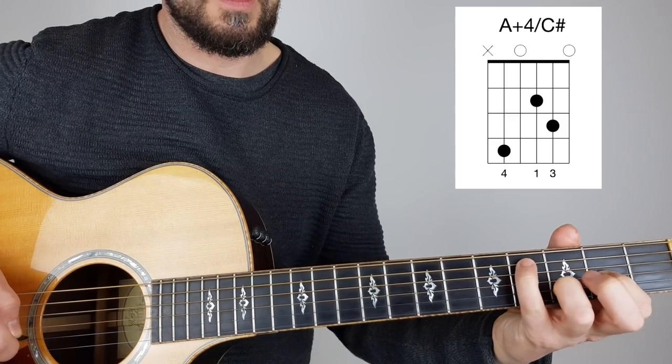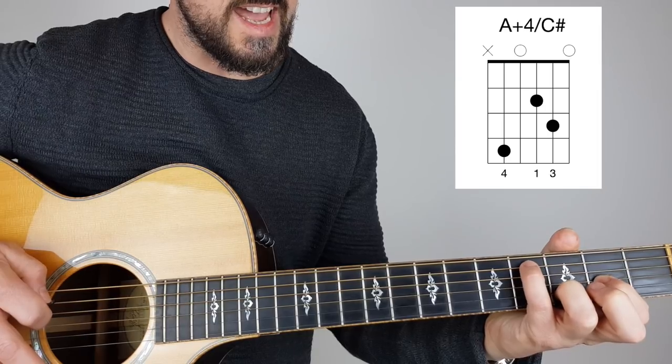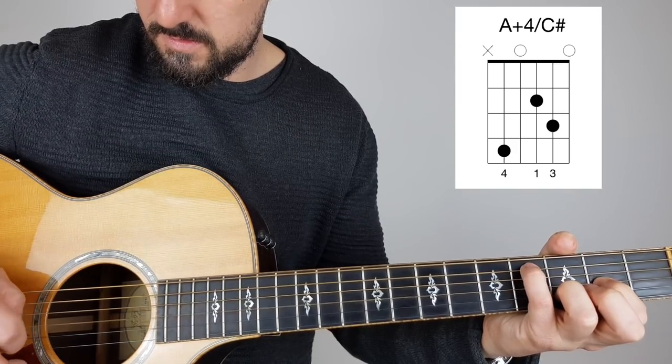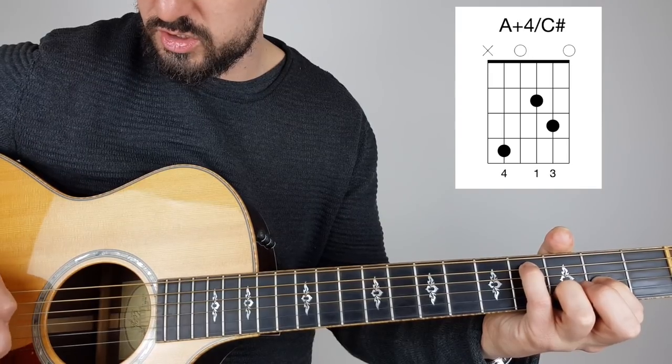Then we're going to put this pinky over on the fourth fret on the A string — the fifth string — and we're going to pluck: 5, 5, 3, 2, 3, 1, 1, 2, 3.